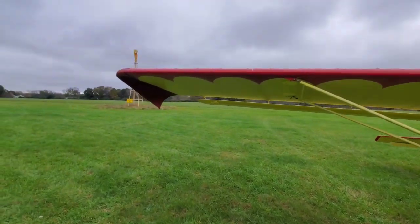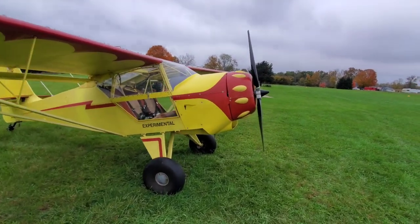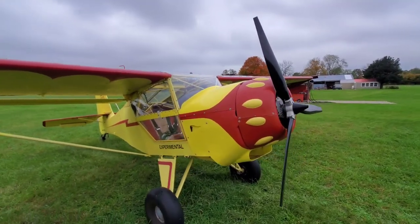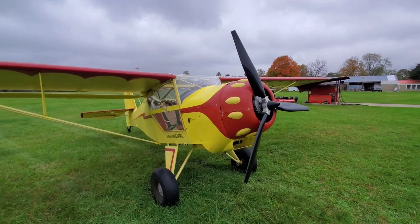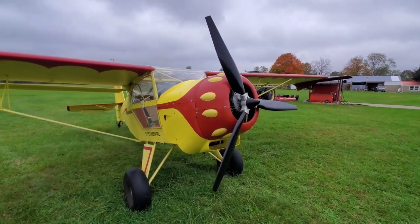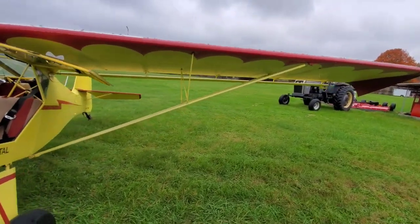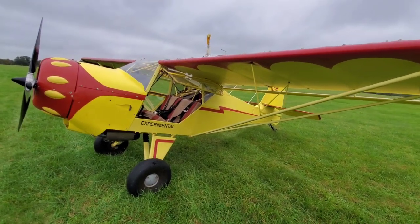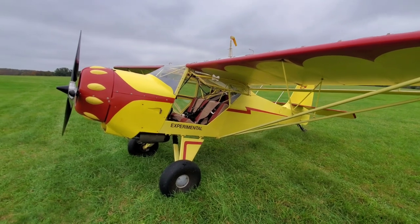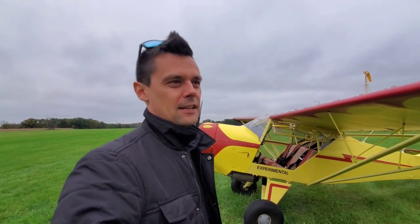I've been flying this plane for a few years. It had a Rotax 582, which is 65 horsepower — a lot of Kit Fox 1050s, 2s, and 3s ran 582s. It did pretty good: burned about five gallons an hour, realistic cruise was around 75 miles per hour. It was okay for local bush plane stuff — I'm not trying to cross the country. But once I learned about phasers and put one in the Kolb and it worked really well, I figured, why not do it in the Kit Fox too?